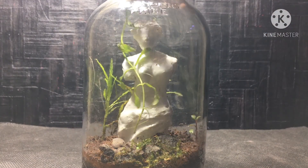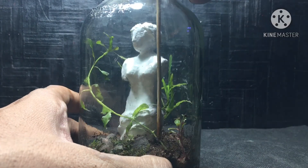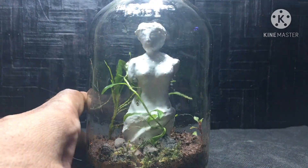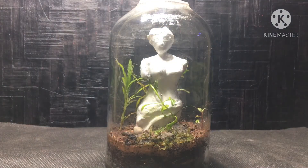Now I'm placing the aquarium species plant. I wanted it to grow around the statue, so I've positioned it that way — it will grow around the statue and it will look really great.